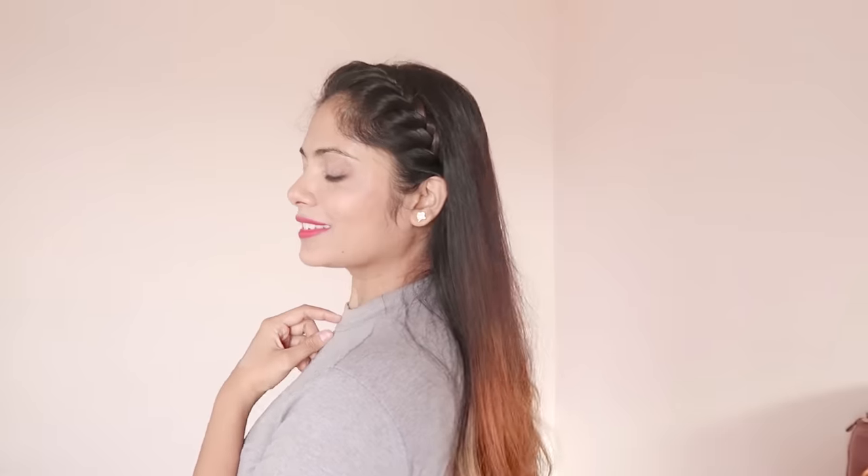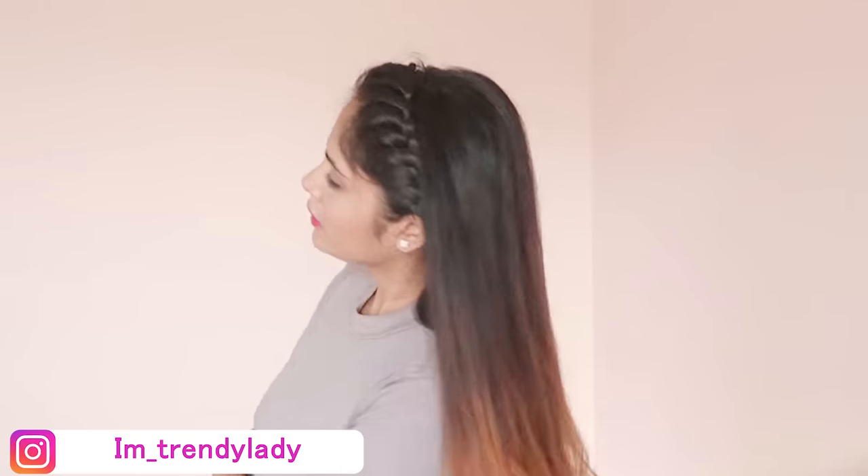And that's it for this video. I really hope you liked it. If you did, don't forget to give it a big thumbs up and subscribe to my channel. You can also follow me on Instagram. I will see you soon in my next video. Till then, bye-bye. Take care.